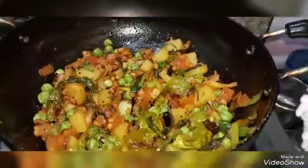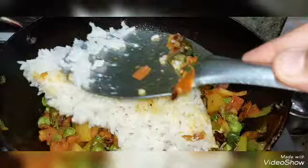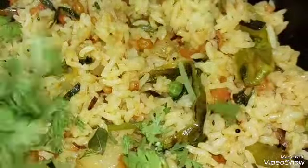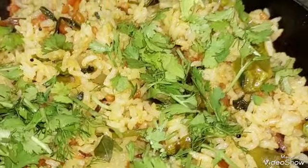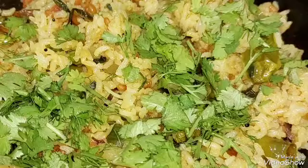We add more ingredients. We add beans. We add more vegetables and greens. We add vegan vegetables.